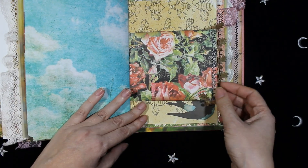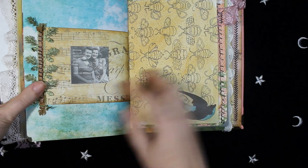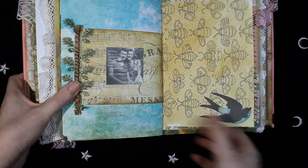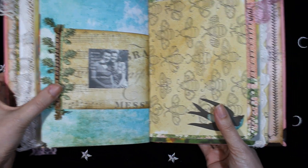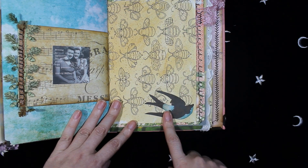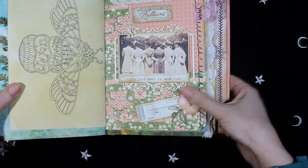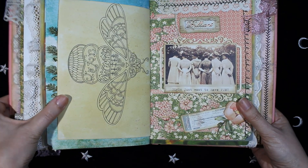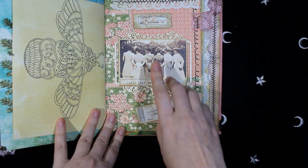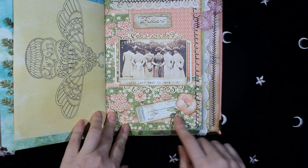And on this page, more Graphic 45 paper. This image is from Prima Marketing. And another coloring page with a die cut. On the other side, here is an image from Crafty Secrets, and more die cuts from Prima Marketing, a tab and some lace.